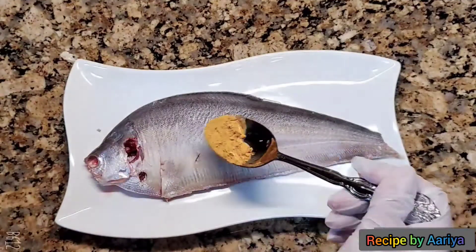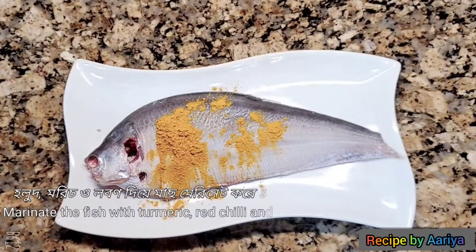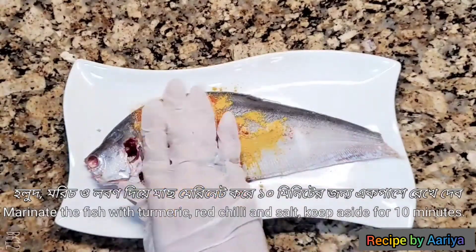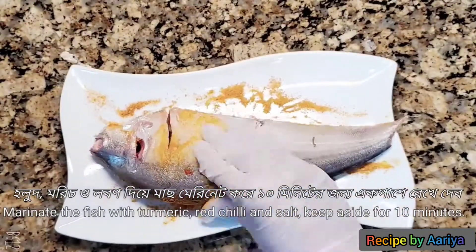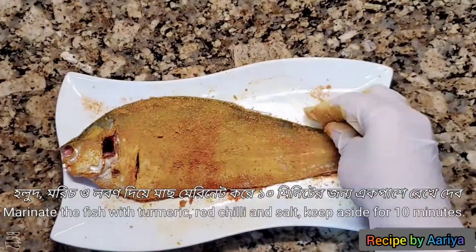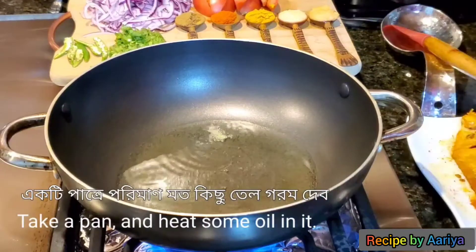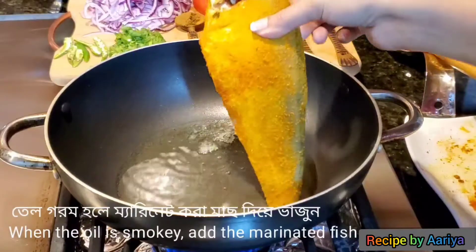First of all, I have to marinate the fish. I'm going to add some turmeric powder, a little bit of red chili powder, and some salt. Spread the masala all over the fish, rub it in very well, and keep aside for 10 minutes. In a pan, take some oil and let the oil become hot, then add the marinated fish.